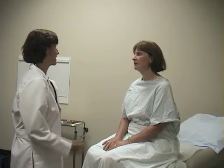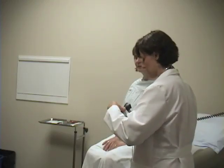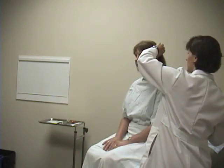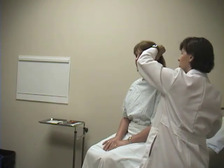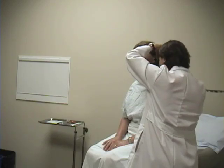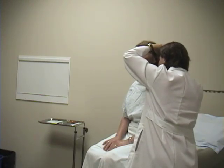The next part of the ear exam is the otoscopic exam. You need to go over and get your otoscope, and you'll need an ear speculum on the end. Generally, I recommend a bit of posterior retraction of the outer ear — that straightens out the ear canal and makes it easier to see the tympanic membrane, which is what we're looking for. Very gently place the speculum into the external auditory canal and take a look for the tympanic membrane.